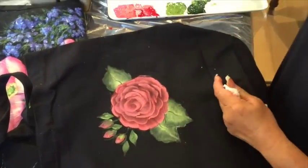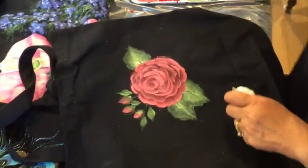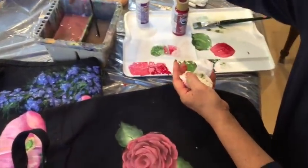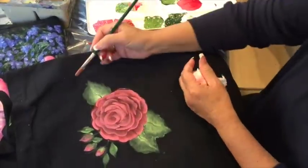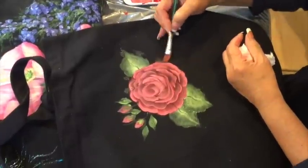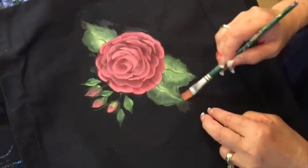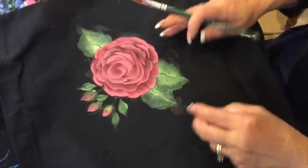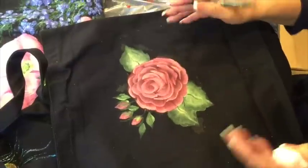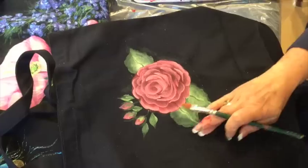I hope you enjoyed this lesson and that you give it a try. You've got little chalk marks peeking through — just take a clean brush with some nice clean water and you can melt it away and it will disappear. When you paint on fabric it doesn't have to be black — it's just nice to have that dark background with bright flowers on top — but you can paint on any fabric, any color. Hope you give it a try, thanks for watching!